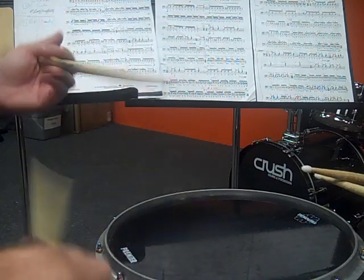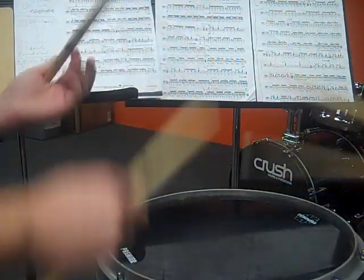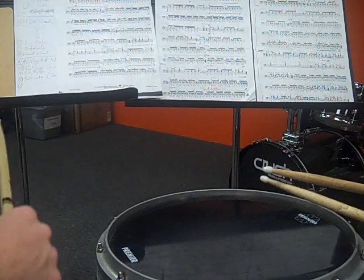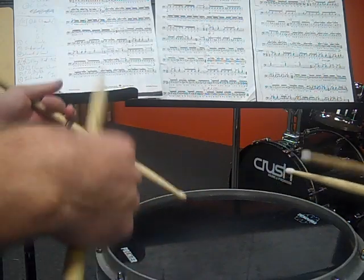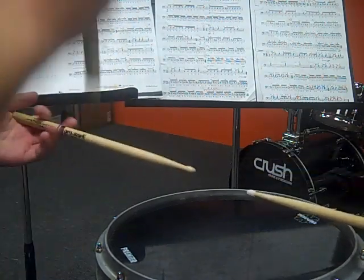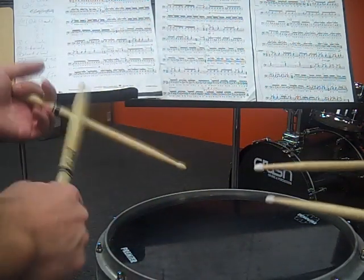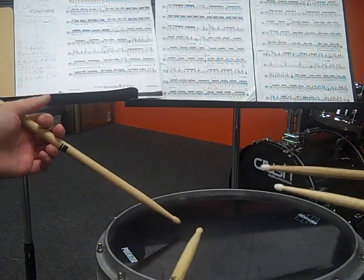Let's try playing that together without the roll first, just the check pattern. That's good — let's do that one more time. Now we're going to add the roll. We don't change anything with what we did with our hands — the only thing we're adding is the roll. That was super sloppy because we just weren't open together. Let's try it again — a little bit better. We want to tighten that up. Practice that and it'll get better.